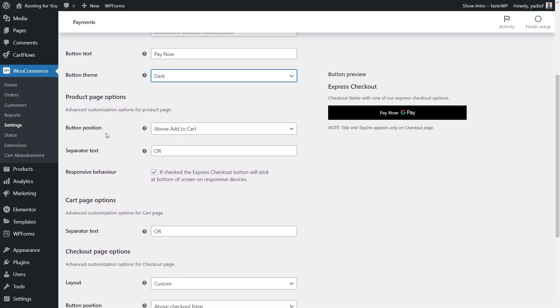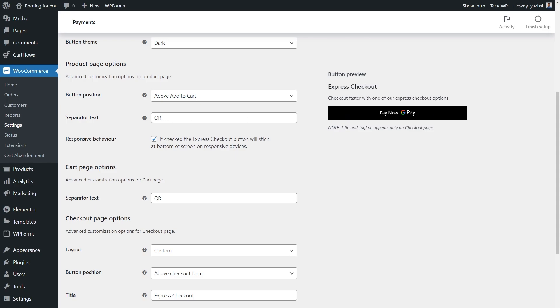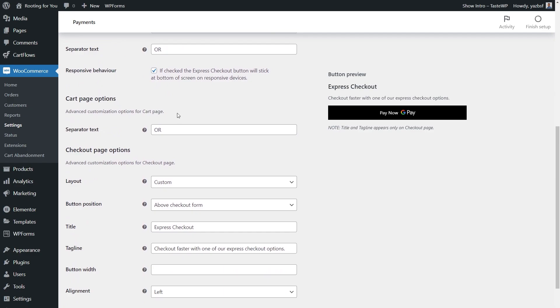Under product page options, you can position the button above the Add to Cart button, below it, or inline with it — totally up to you. If there's a separator before or after your button, you can adjust that text here; currently it says 'or'. Next, responsive behavior means the Express Checkout button will stick at the bottom of the screen on mobile devices — you can leave that checked if you want. Moving to cart options, there's not much here beyond the separator text, same as the product page.